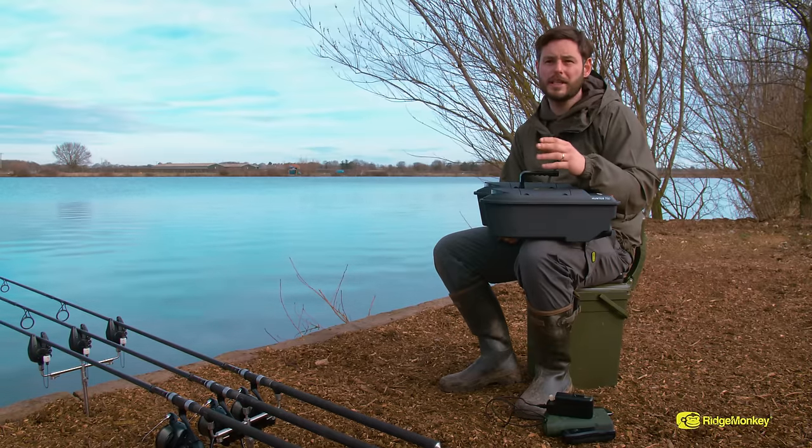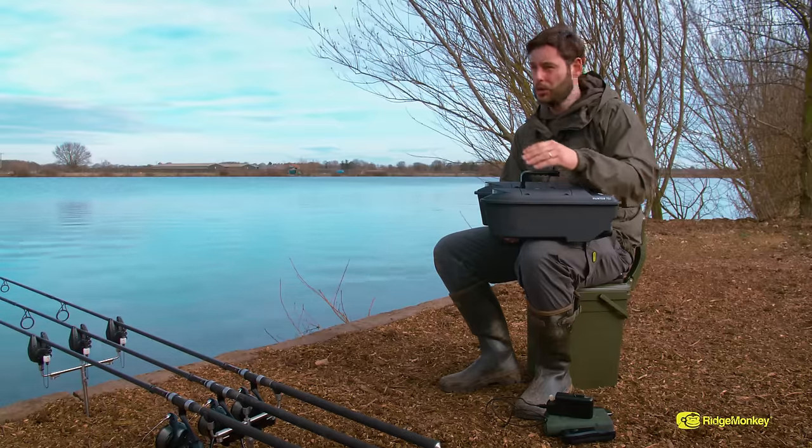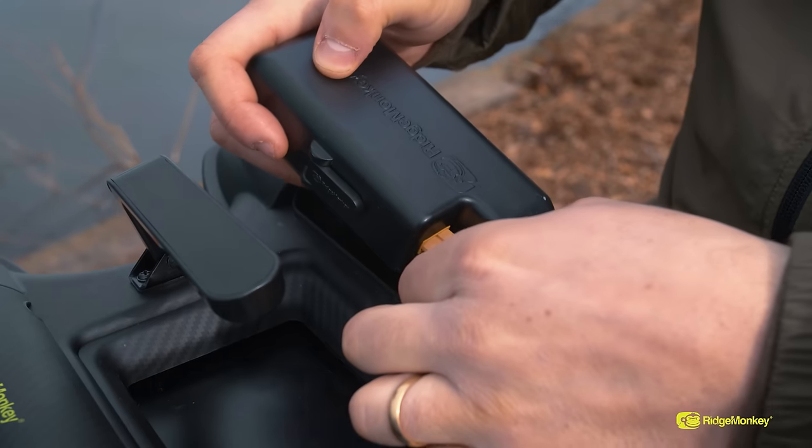They're USB-C power delivery, which means you can charge your batteries situated in your own swim. You haven't got to go up to cabins or go home for different power sources — you can charge them in the comfort of your own swim. You can charge them all off the Ridge Monkey power packs.